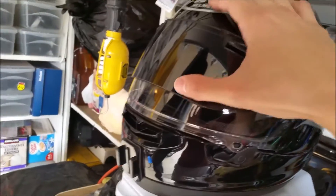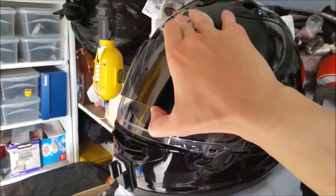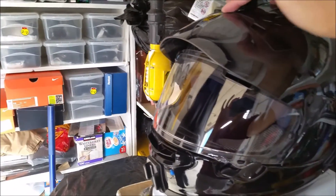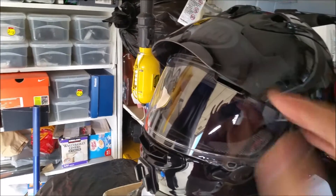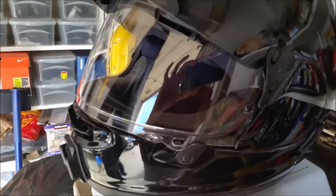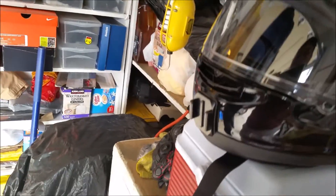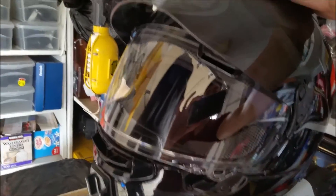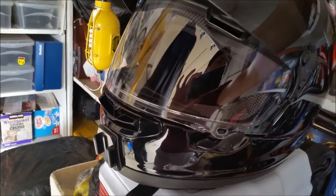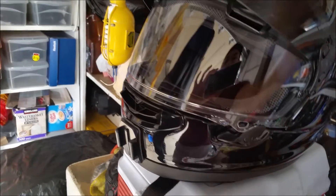I couldn't help myself — you can't go wrong with black. I got the pro shield that goes in like that. When you're in the wind, it pushes down on the shield and locks it in place, so it doesn't buffet or anything. It's a very comfortable helmet. The liners on Arai helmets are really good — that's why I like Arai helmets, they're very plush and soft inside.